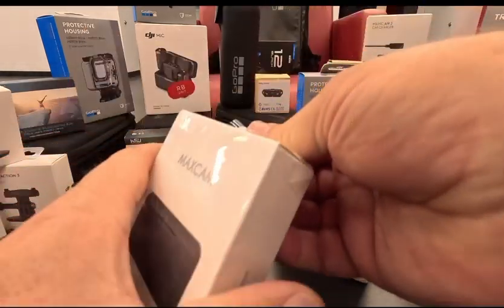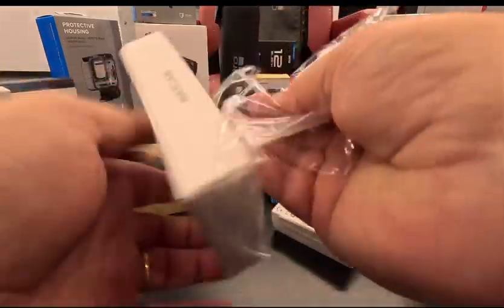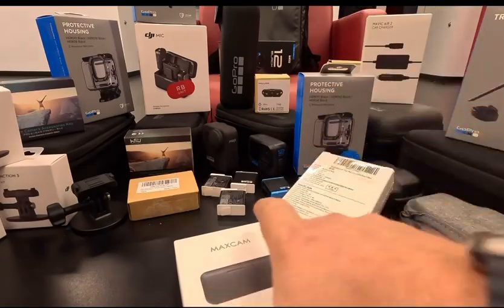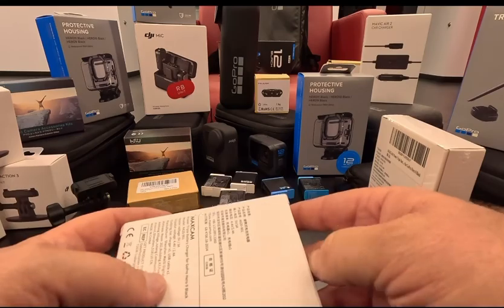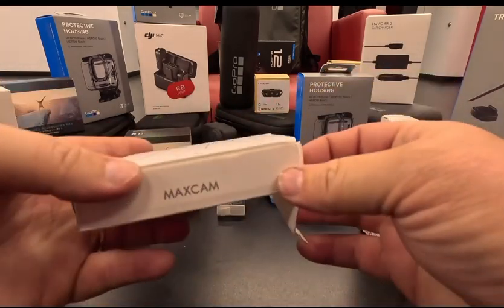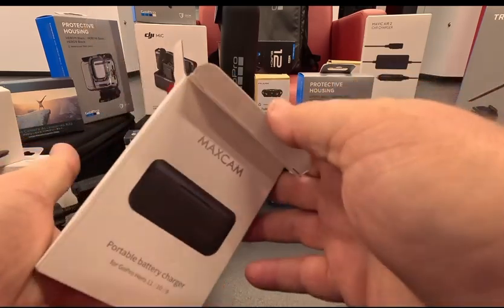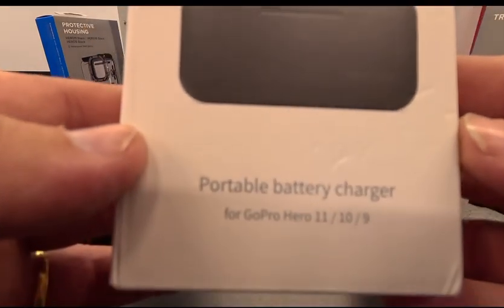I think this is going to be a pretty good thing, that's why I went ahead and ordered two. I've got some batteries laid out here — I just threw some out just to check this out real quick. I got this from Amazon. It's called MaxCam.